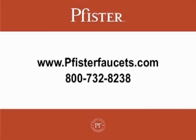For additional consumer support, please visit our website at www.pfisterfaucets.com or reach a technical support agent at 1-800-732-8238. Thank you for choosing Pfister.